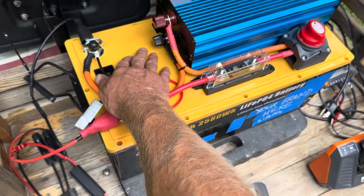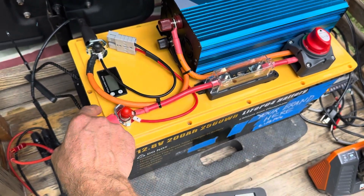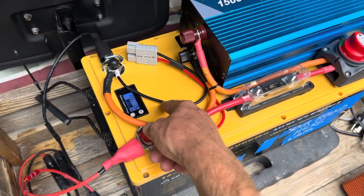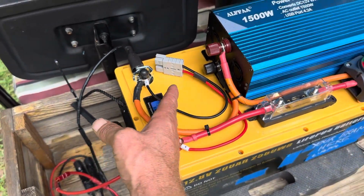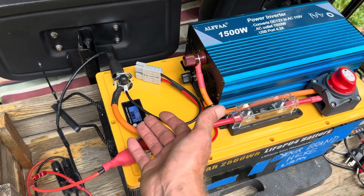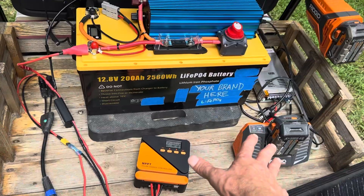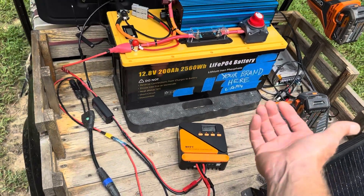I left enough room on here to add a little shunt or energy meter if I wanted to, which I haven't because this battery has a little capacity display on it. It's really just a little voltmeter that connects down into the battery — not entirely accurate, but close enough. Based on voltage I kind of know where I'm at with the battery.